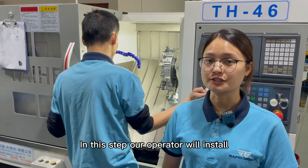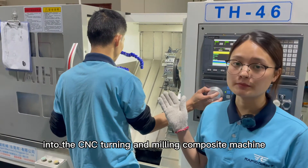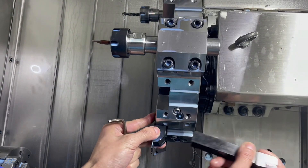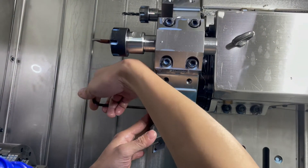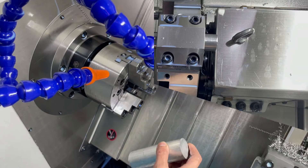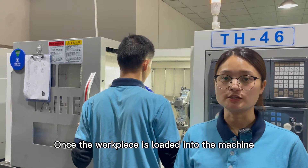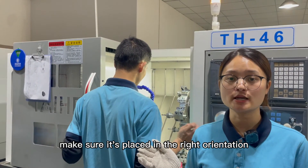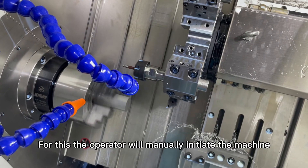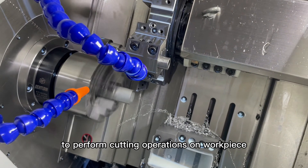In this step, our operator will install the cutting tool and mount the workpiece into the CNC turning and milling machine. Once the workpiece is loaded into the machine, the operator will calibrate the workpiece to make sure it is placed in the right orientation. The operator will then manually initiate the machine to perform cutting operations on the workpiece.